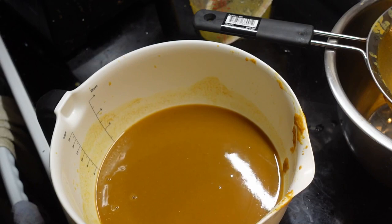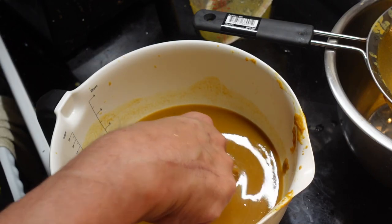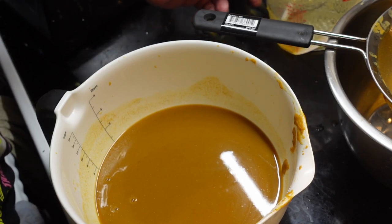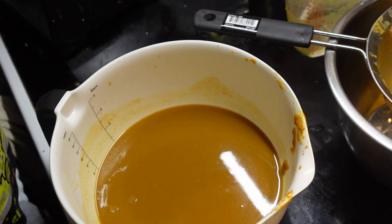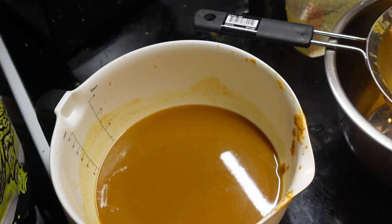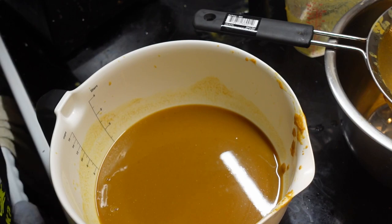That is sauce that has a rather nice consistency. The heat is toned down — it's actually not bad. Letting it age that long is a really good choice.